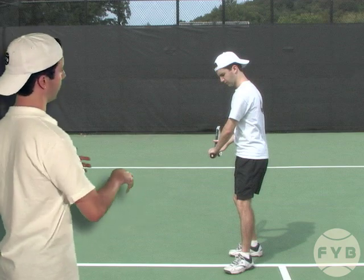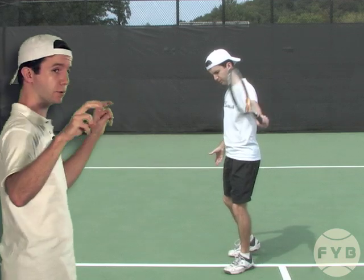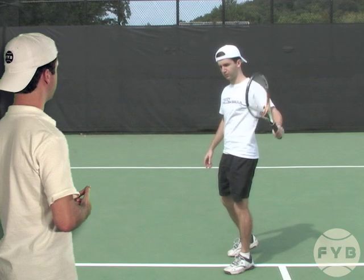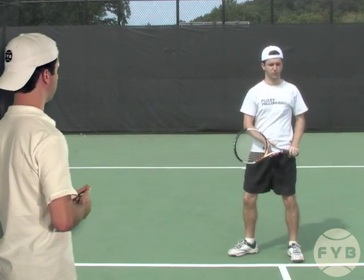And then from this position I swing forward, make contact with the tennis ball — I'm shadowing right now — but I swing forward, follow through, using the same mechanics that we had worked on in the previous videos.